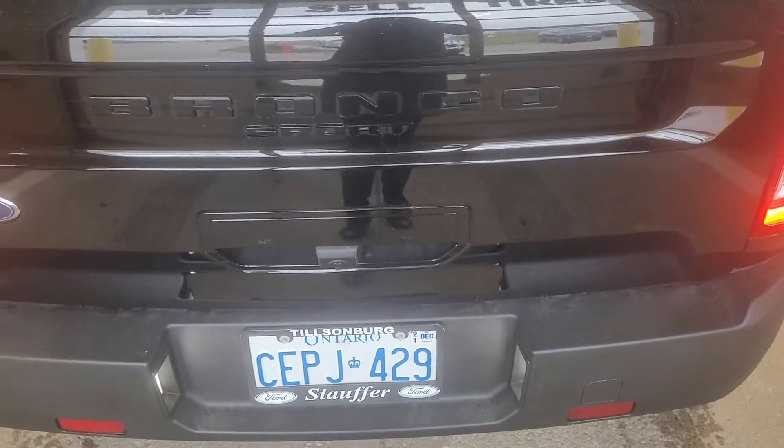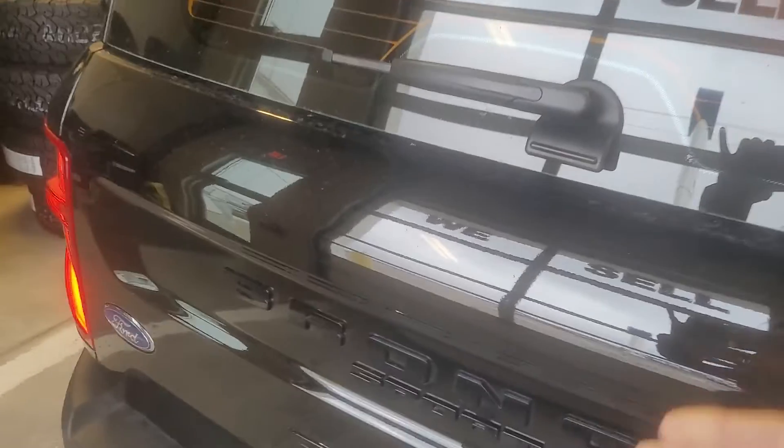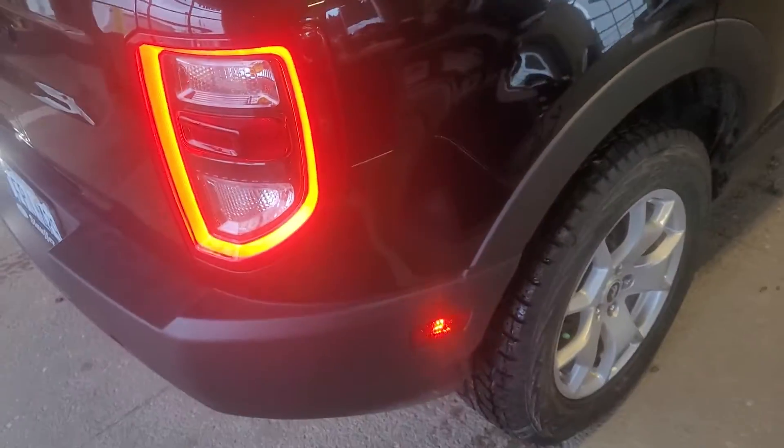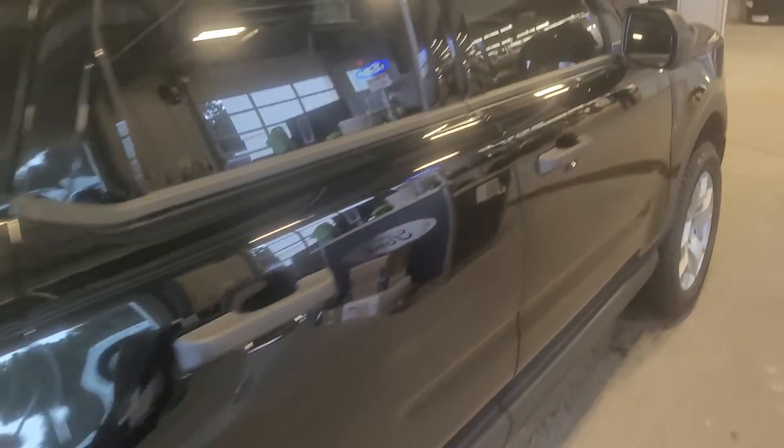When I close the tailgate, you can see — hopefully the camera picks it up — the glass can pop open up here. So if you just need to reach in and grab something or throw something inside, you can open just the glass. Or on the side where it says 'door,' the whole liftgate will open as well.